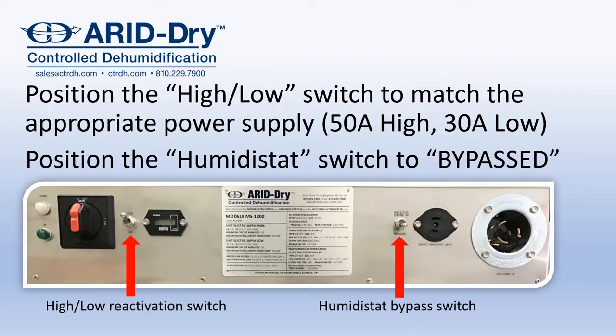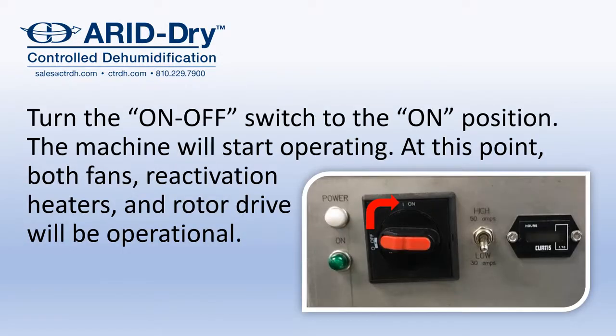Position the humidistat switch to the bypass position. Turn the on-off switch to the on position. The machine will start operating. At this point, both fans, reactivation heaters, and rotor drive will be operational.